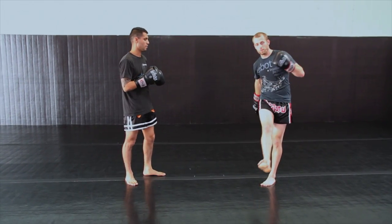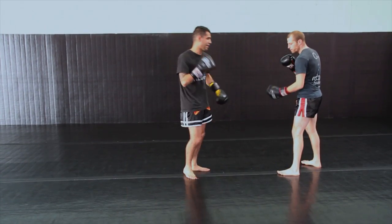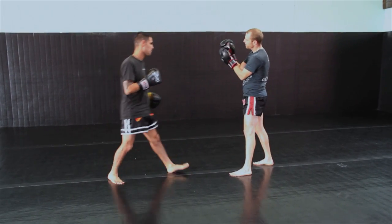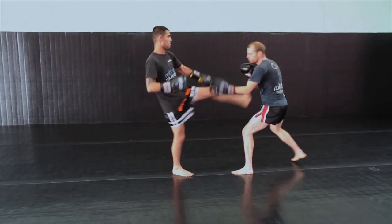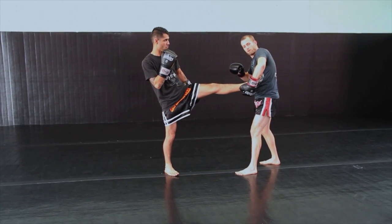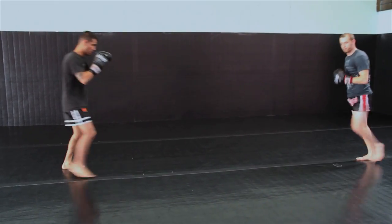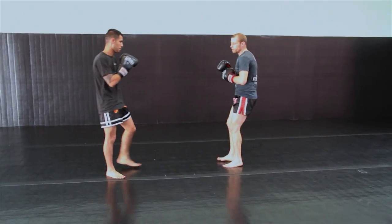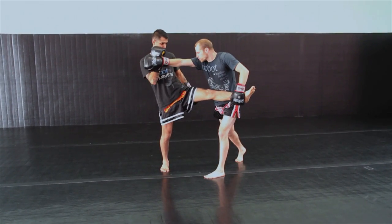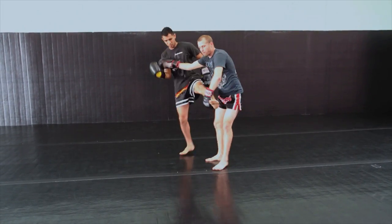Lastly, we're going to be sweeping our opponent. He's going to throw the push kick. I'm going to catch underneath, grabbing the Achilles and hooking his heel in the pocket of my thumb. I scoop, always stepping back, I catch. I'm going to pull his leg to the side of my body, giving myself clearance. If I don't do that and try to step in for the sweep, he's just going to keg and push me out of range. I'm going to catch, pull the leg to the side, step in, barring his shoulders and chest with my right arm, and attack his Achilles with my right leg.